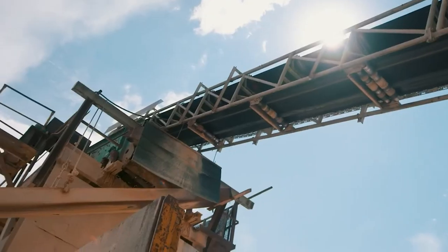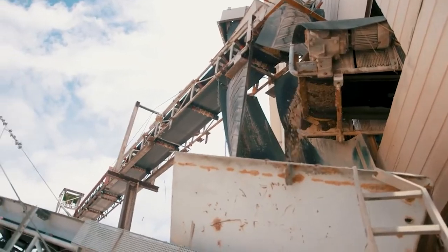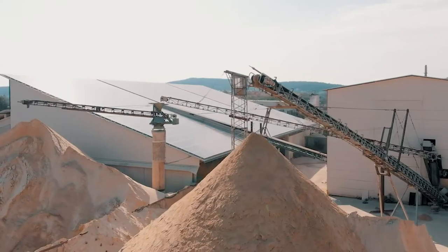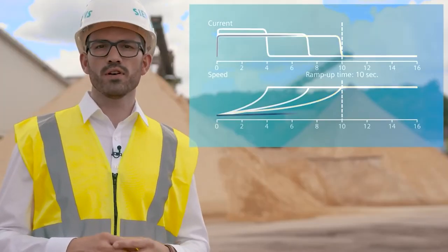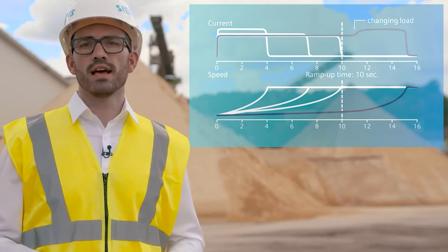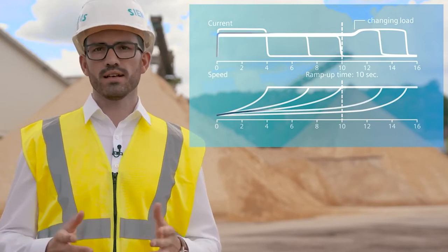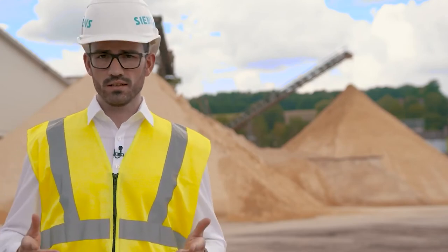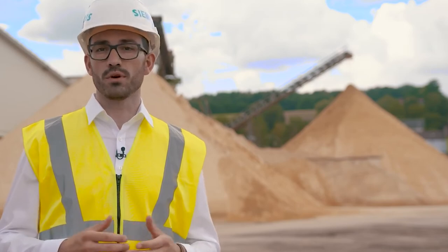But what will happen when the starting conditions change — due to another work angle of your conveyor belt or different tools in processing machines? No worries: the 3RW55 will recognize these changes and adjust the current limitation factor to get the motor started. Of course, the set maximum current limitation and motor protection functions are always effective. If needed, the default parameter setting can be changed towards your individual application requirement.